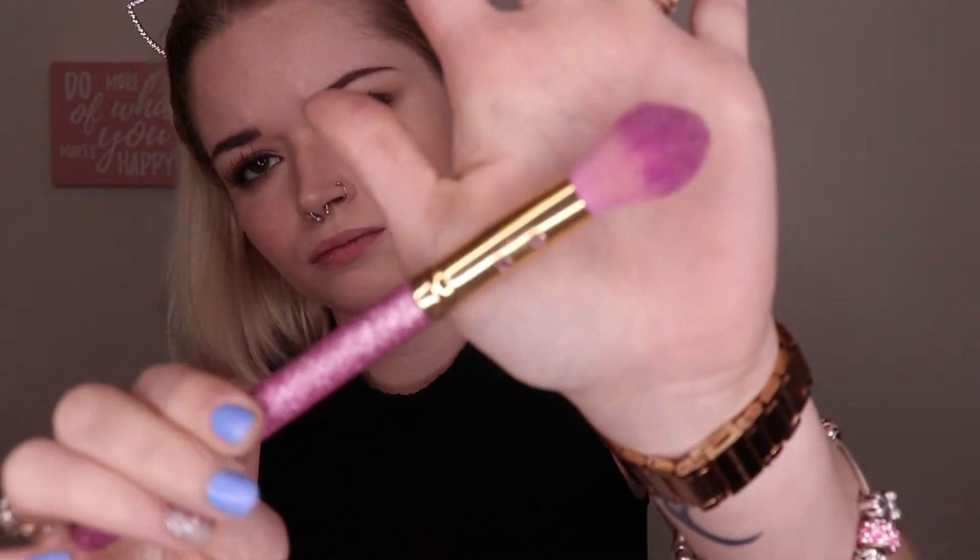Now going with my favorite highlighter — this is the Jeffree Star and Manny MUA collab in the shade Eclipsed. Even on my natural days, I've got to have that glow. I did attempt to go a little bit lighter-handed with this, just to make it look like I had a natural glow, not just powders sitting on top of my face — but as always, I got a little carried away. Going in with a small Morphe brush, I'm going to be highlighting the inner corners of my eyes as well as my brow bone using the same Jeffree Star highlight.